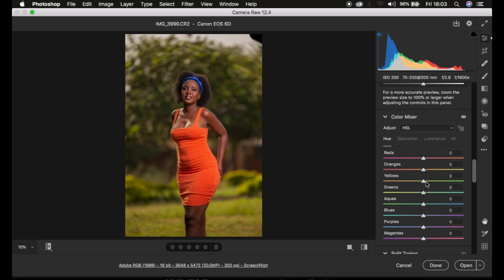Then I'll come to my hues. I want the model to stand out a little bit more and I don't want the yellows in the background to distract or take attention away from the model. So I'm going to come to my yellows and simply hue them to make them more on the green side so the model can stand out a bit more. After doing that, I'll do the same for my greens and take them towards the aqua so they can pop throughout the background.